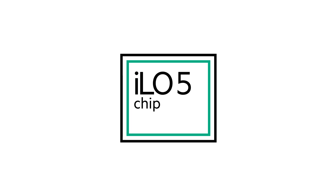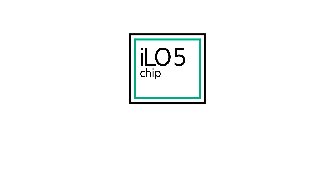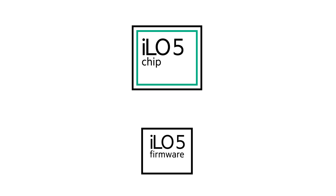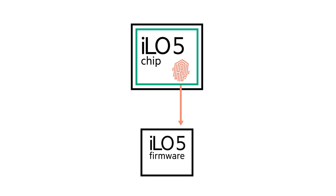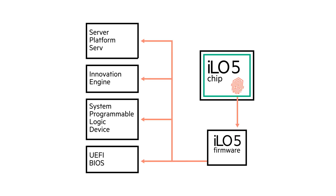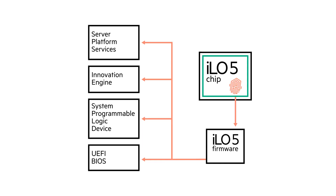The silicon root of trust provided by the iLO 5 silicon chip is one of the foundations upon which the world's most secure industry standard servers from Hewlett Packard Enterprise are built. Because we make our own silicon chip and our own firmware, we are able to create an immutable bond that cannot be broken between the two. There are five essential firmware components that we refer to as our secure start base, and all five must be verified or the server will not power on.